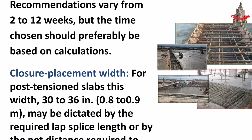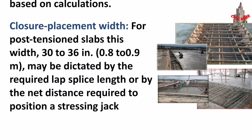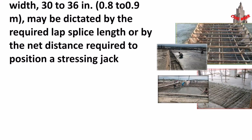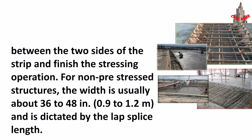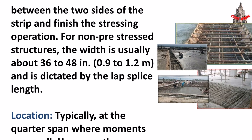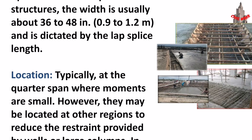Closure strip placement width: for post-tensioned slabs, the width of 30 to 36 inches (0.8 to 0.9 meters) may be dictated by the required lap splice length or by the net distance required to position a stressing jack between the two sides of the strip and finish the stressing operation. For non-prestressed structures, the width is usually about 36 to 48 inches (0.9 to 1.2 meters) and is dictated by the lap splice length.